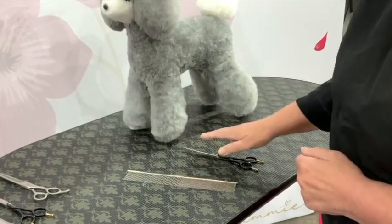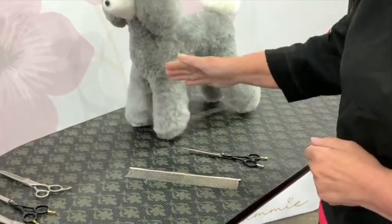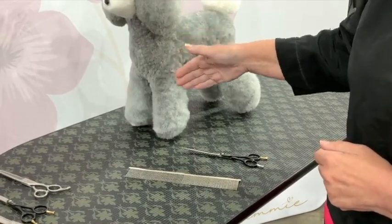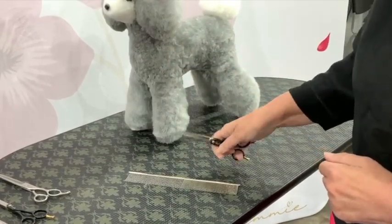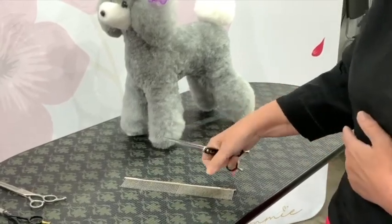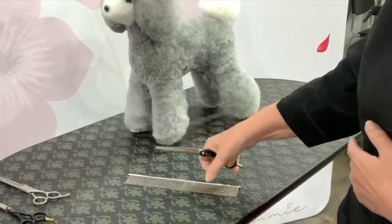If you've got your scissors on the table, you've also got an implement or instrument that is sharp and pointed that the dog can stand on. So we don't like to leave scissors on the table when the dog is there, and so I like to keep them in my hands at all times.